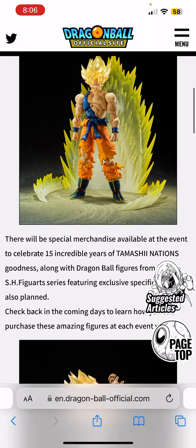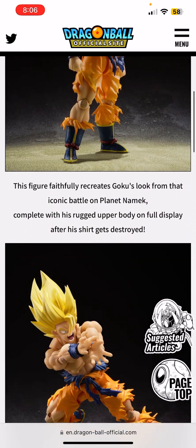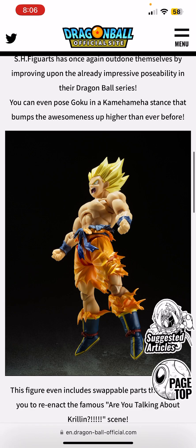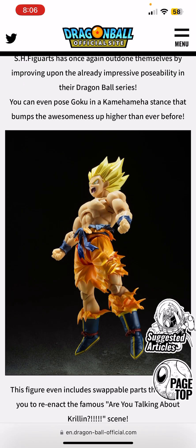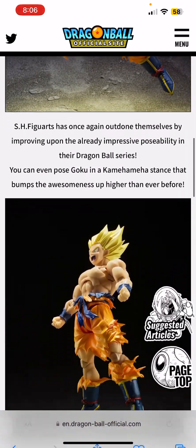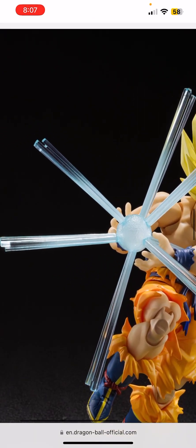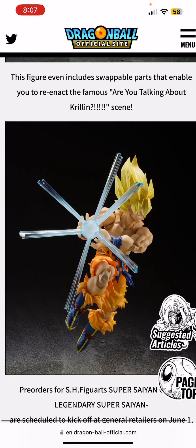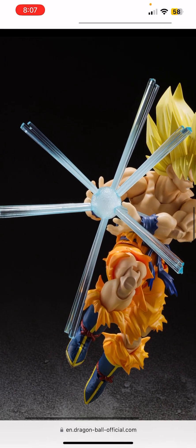That's why they released this beauty right here. It reminds me of a panel I saw in the manga, and it also reminds me of those Super Saiyan 10 edits people put on YouTube and TikTok — it's just amazing. It also comes with a Kamehameha effect, kind of like the Super Saiyan 4 Tamashii Kamehameha feet, just in blue.